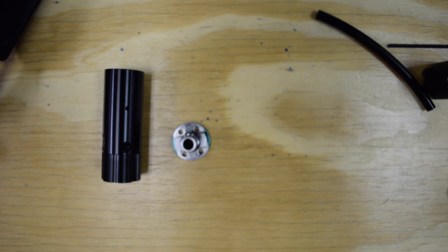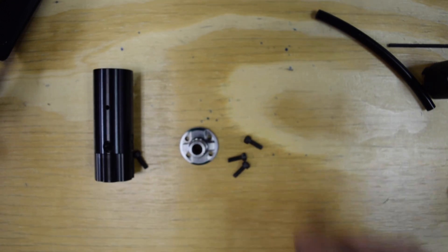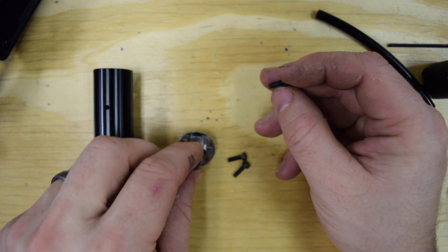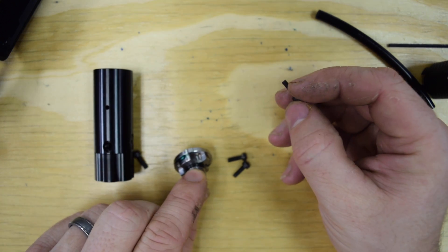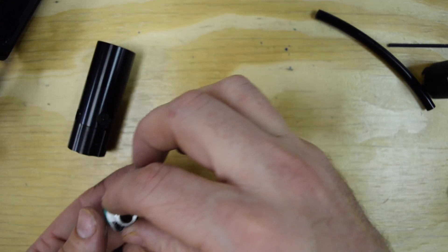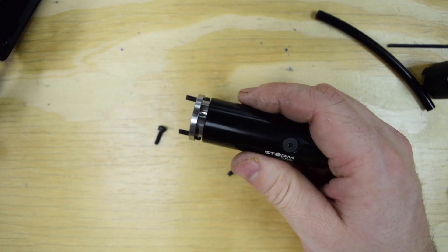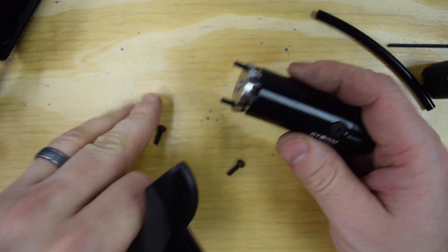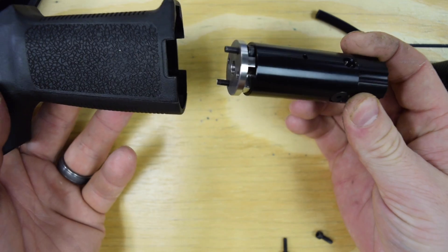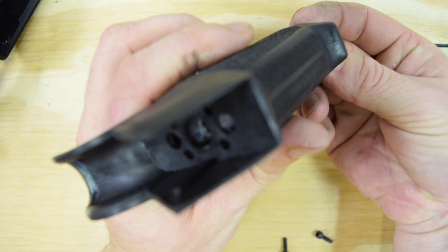Let's go ahead and take a look at how to get this installed inside the grip of the gun. The system includes four screws. If you have four screw holes on the bottom of your grip, I highly recommend using all four. However, in this case we only have two, so we're just going to put two of them in and then thread the regulator back onto the base. This is a little trick that makes it much easier to install — we're going to use this to get the screws lined up with the holes in the grip, right like that.